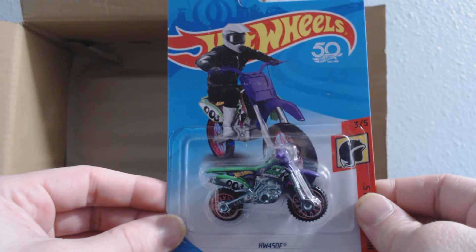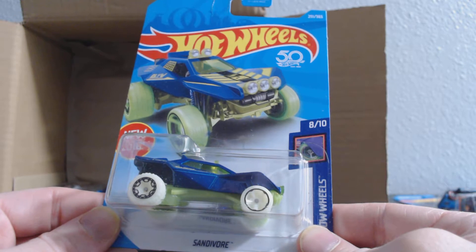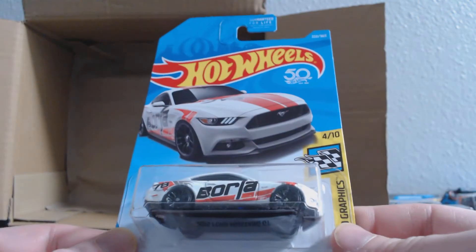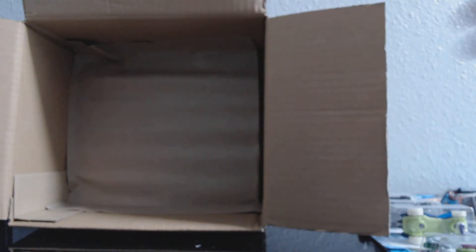HWF 450 from the Daredevils. Sandivore, 251. Exotic, 241. And the last car on the first layer is the 15 Mustang GT, 222.